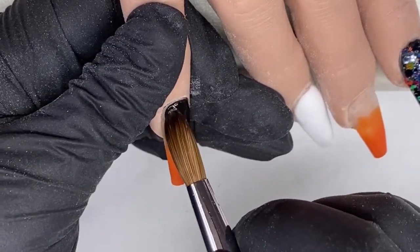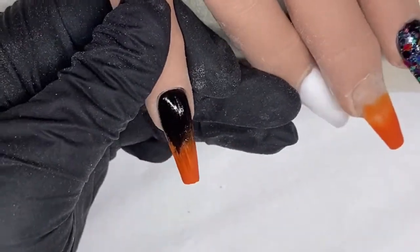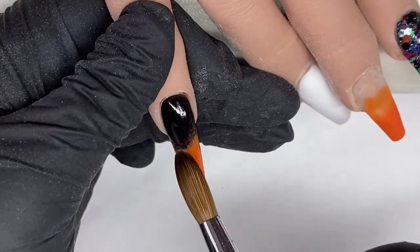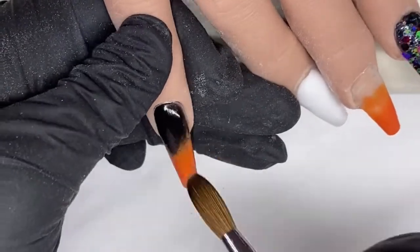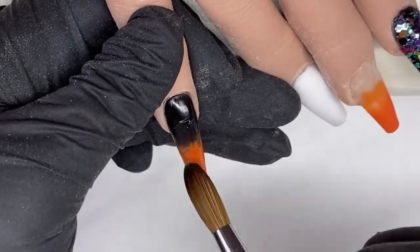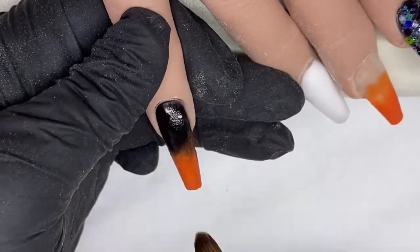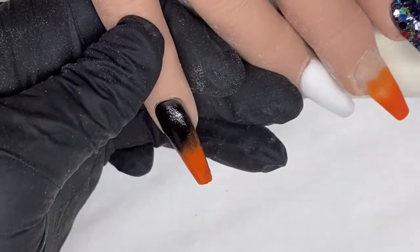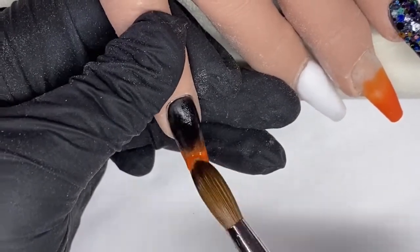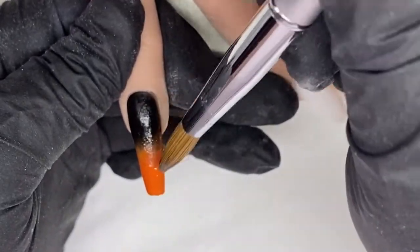I'm just blending that into the first bead that I put down, making sure it's nice and neat at the cuticle. Then I get some monomer on my brush and just clean up that orange part of the nail, working in super tiny beads to make sure you get that blend right. Then I come in with a bit more orange just to finish it off.